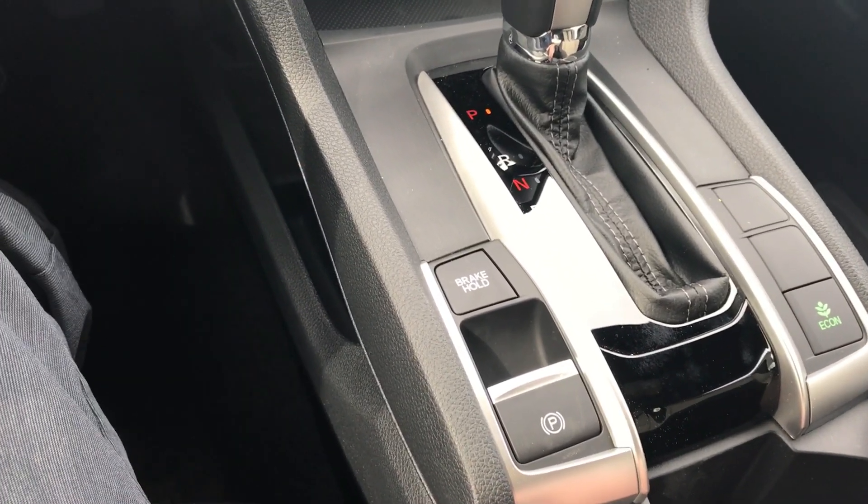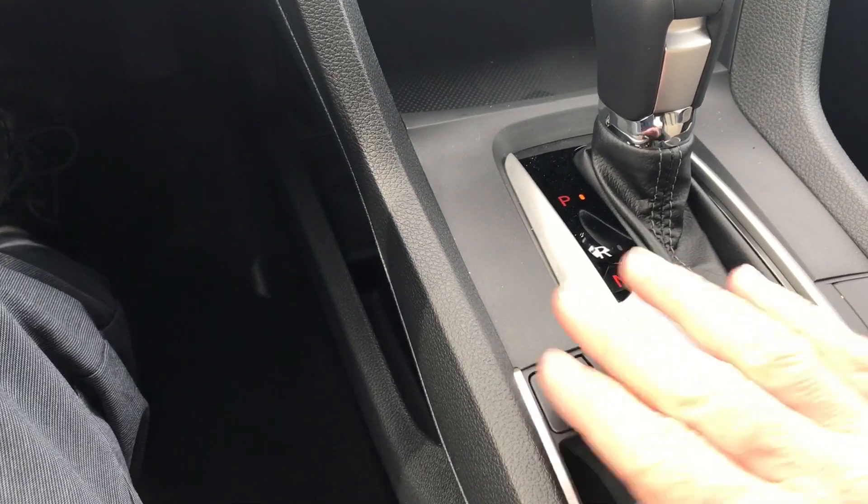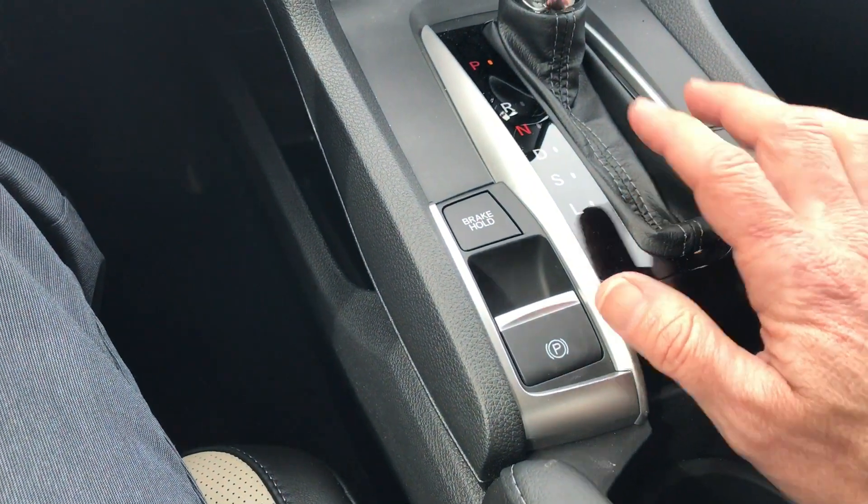Now the brake hold — a lot of people ask me about brake hold because they know how parking brakes work but a lot of people don't know how brake hold works.